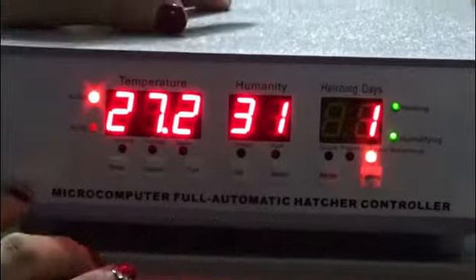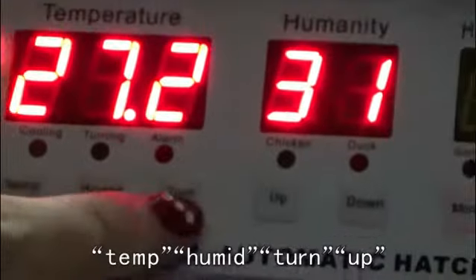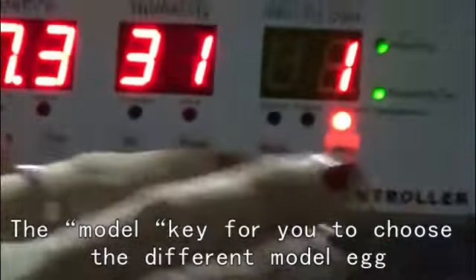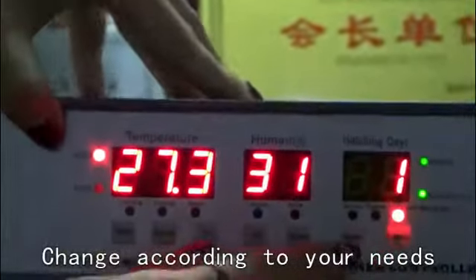In the controller panel, you will see some keys: Time, Thermal, Turn, Up. The model key lets you choose the different egg model — chicken, duck, pigeon, and so on. You can change the settings according to your needs.